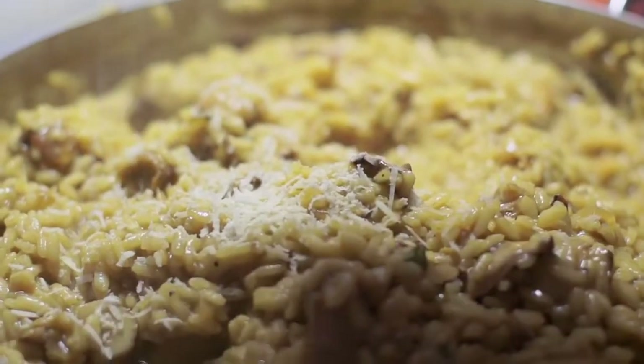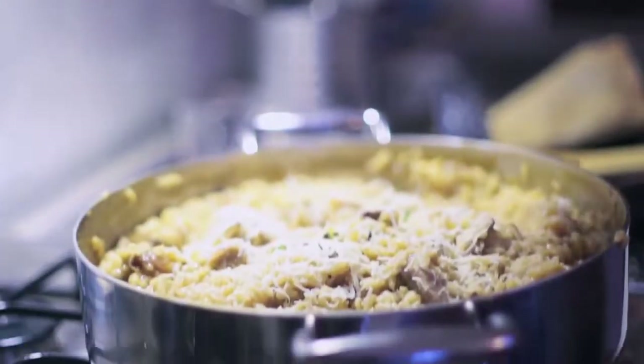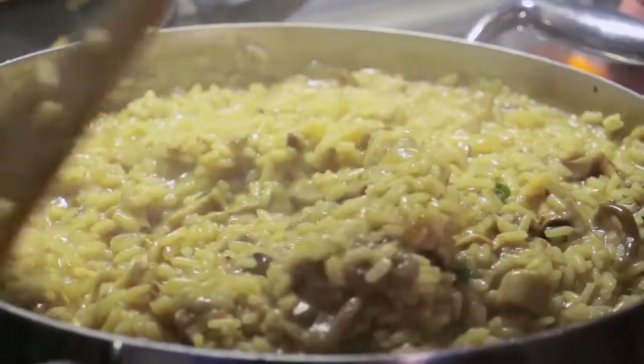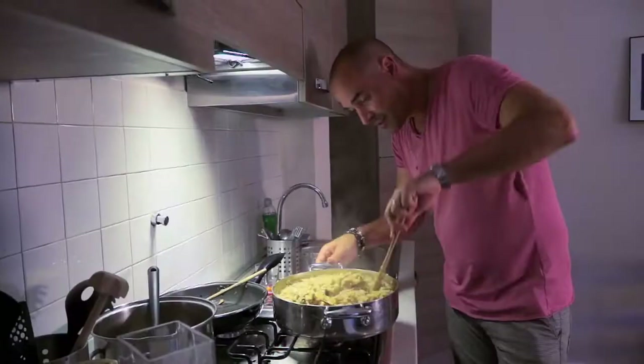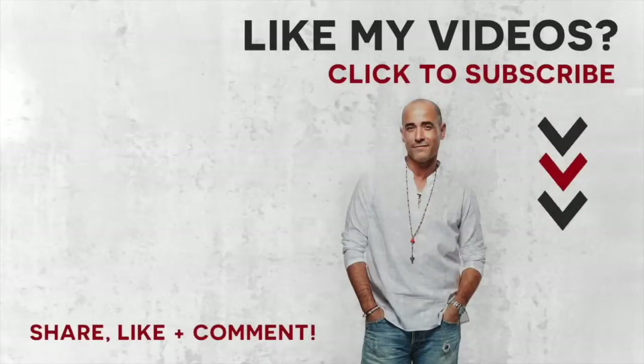Our risotto is done. I'm going to remove it from the heat and add some parmigiano, and now a little hit of nipitella. At this point I would usually add a little bit of butter just to give it some silkiness, but I'm going to add a little bit of nipitella ice cream instead. We'll put the ice cream on at the table and shock everyone. See you next time!